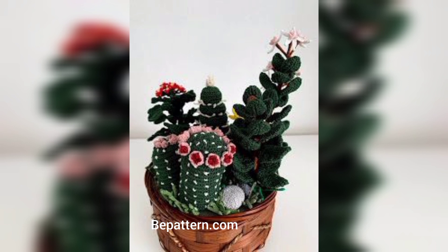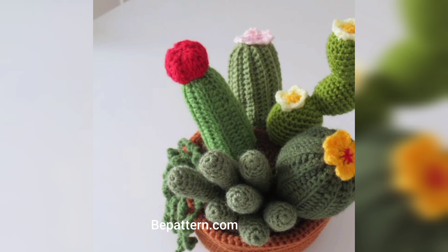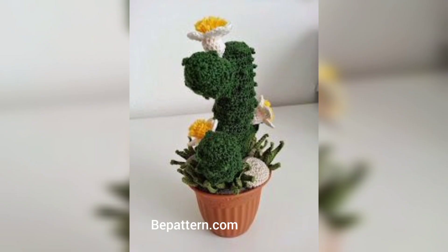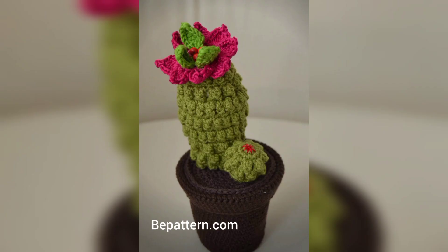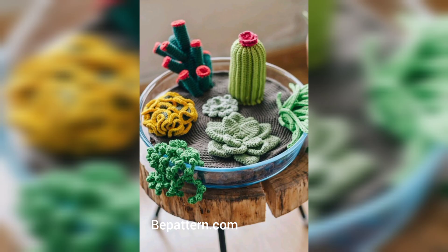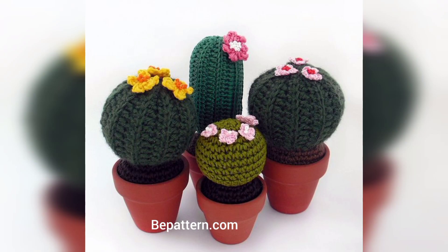If you are looking for a large crochet cactus, this one might be perfect — isn't she cute? This adorable cactus is a great addition to your home. I love that it features a cute tiny flower and also a container to hold it. I need to make one of these for myself — it is such a genius idea!